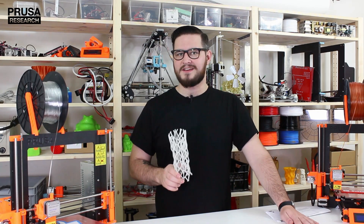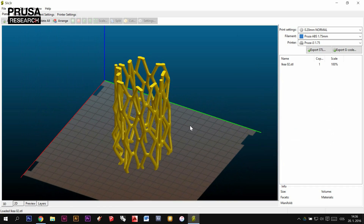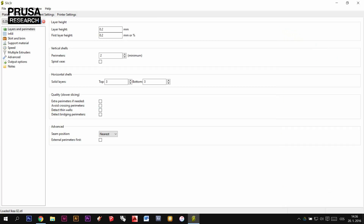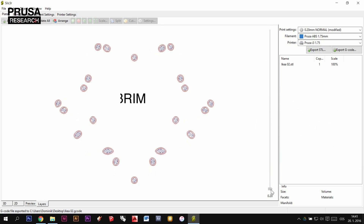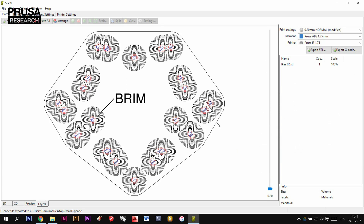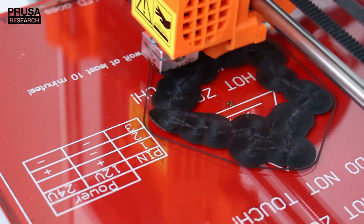Tall and slim objects attach with a small contact area to the print surface, which means they can get knocked over during the print pretty easily. You can easily increase the contact area with the brim function in slicing. Brim takes the first layer and increases it by the set amount of millimeters in all directions, so the object holds to the print surface more securely.